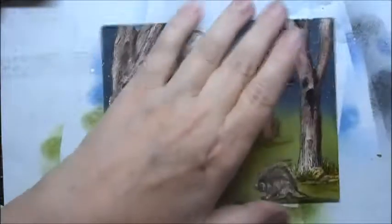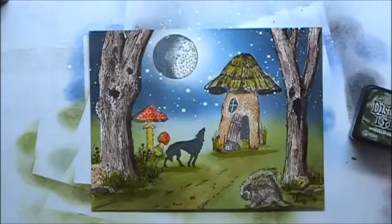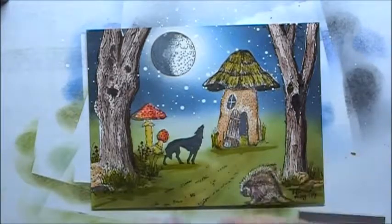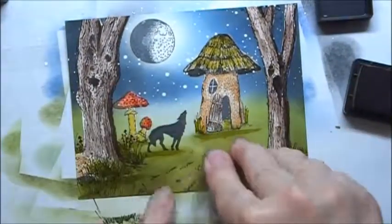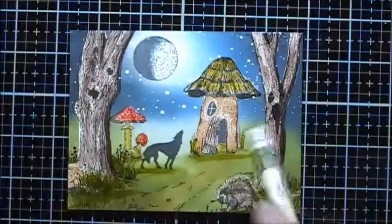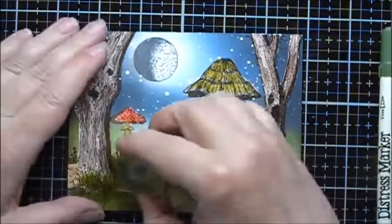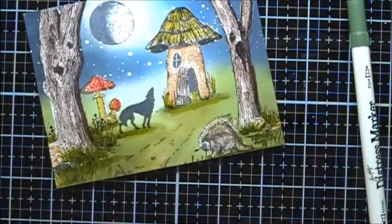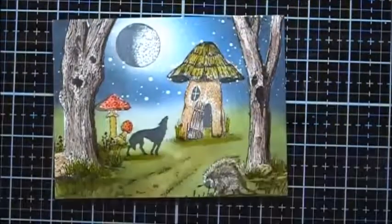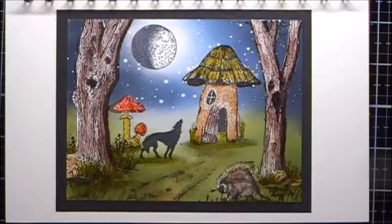Now I'm going to sign and date it. The final thing I'm going to do is use some Forest Moss and this larger grass. To help ground these things in the background, I'm going to use my Forest Moss Distress Marker and my Art Impressions Small Grass. And here's the final result — I hope you enjoyed the video. Bye!